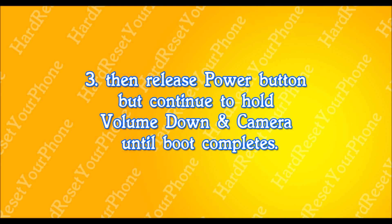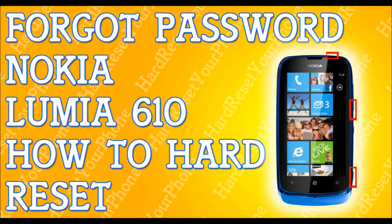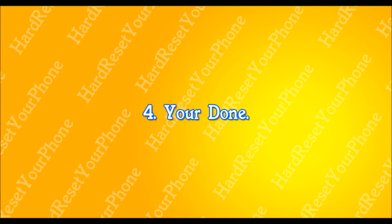And that's it, you're done. Real quick recap: hold down three buttons — the volume down button, the power button, and the camera button. Hold them until the phone vibrates, let go of the power button, but continue to hold the volume down button and the camera button until the boot completes. That fast, that simple — how to hard reset your Nokia Lumia 610.